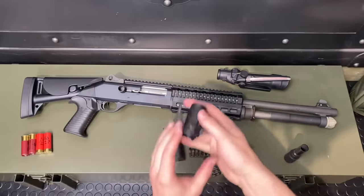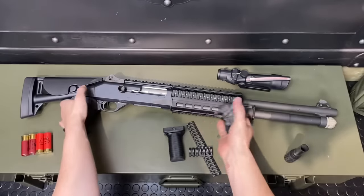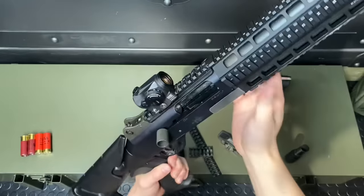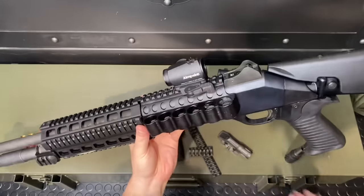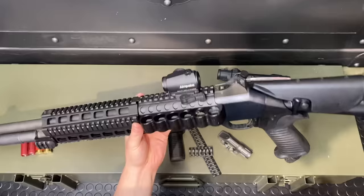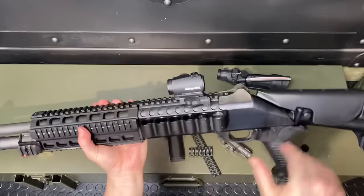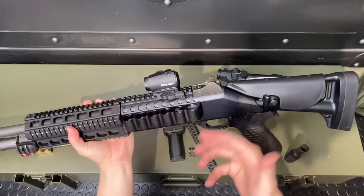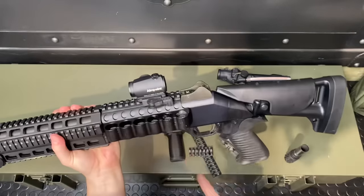With that done, let's toss on a little Aimpoint red dot. This is on a low ADM riser. I really like red dots on combat shotguns — any shotgun, actually. It's a lot of fun and it works really well. They're quick for fast target acquisition. And honestly, for a shotgun, point and blast — having a red dot is extremely effective. And if you want something really rugged and durable to outfit your Benelli with something extra fine, it's hard to go wrong with an Aimpoint.